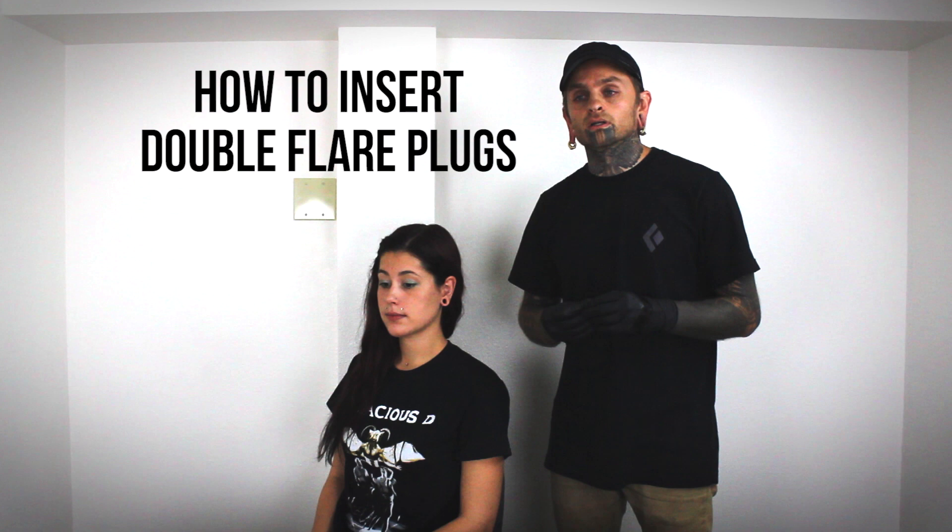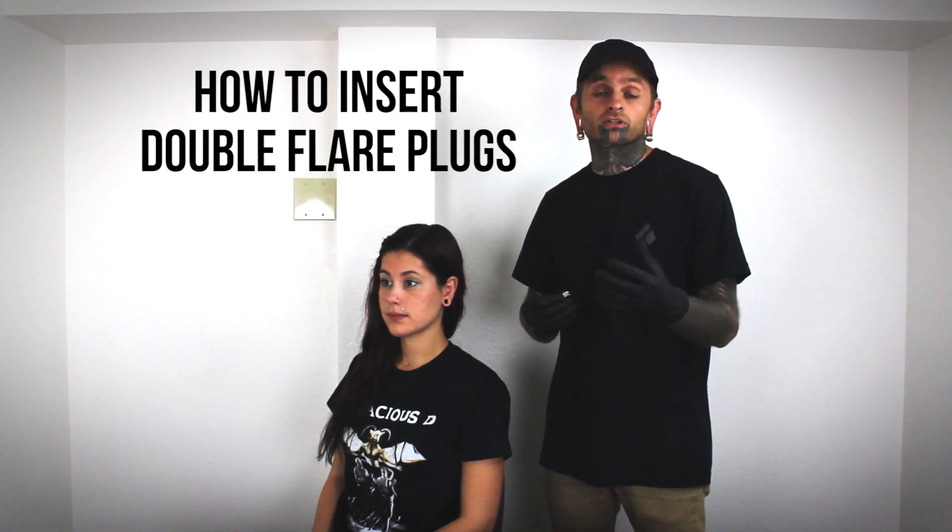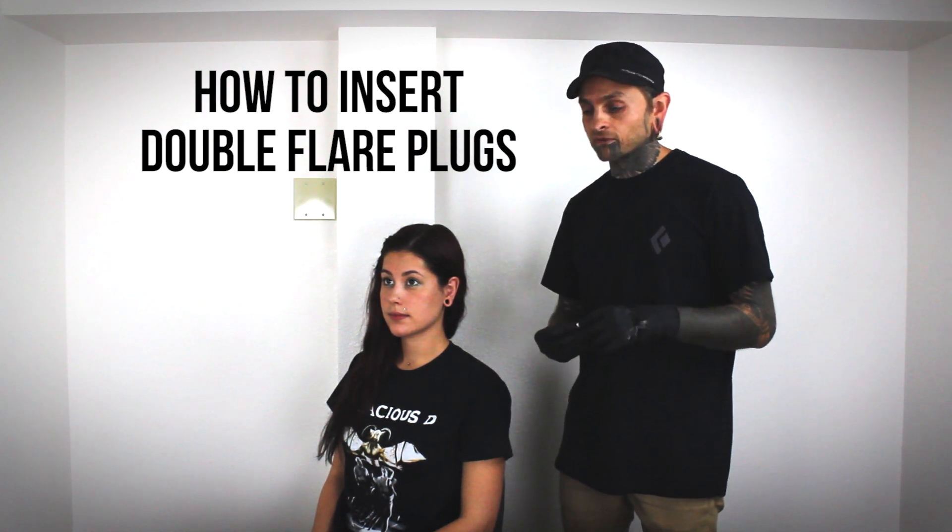In this video we're going to talk about how to install a double flare plug. A double flare plug is when you have a piece of jewelry that has a saddle or flares on both sides.